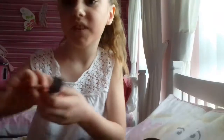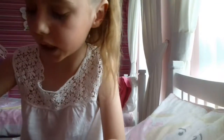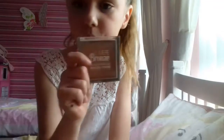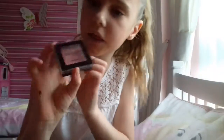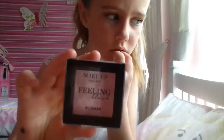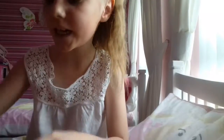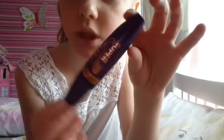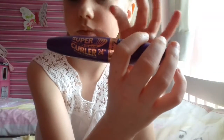Next I have my bronzer, which I got for Christmas, and then I got this one a few days ago. Then I got this mascara a long time ago — it's from Super Color 24 or 25 or 42.